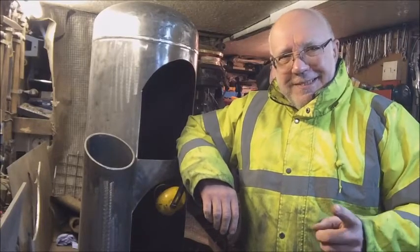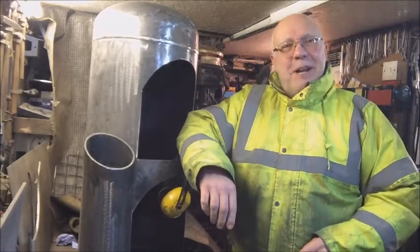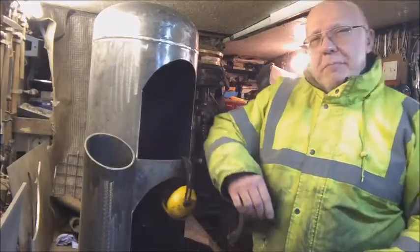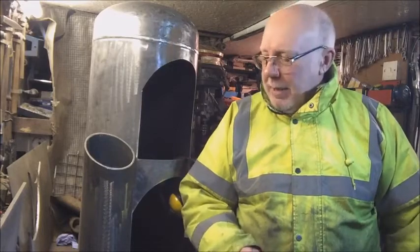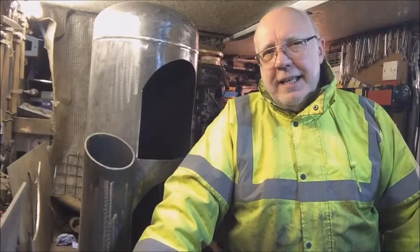Well hello everybody, welcome to me shed. My name's Ian and as always you're all welcome. I did a video the other night - thanks to Carl Lowry up there in Leeds, 40 miles away from me - picked up on a little saying, 'let's take it bits.' Some interesting comments and feedback on that last video taking apart the heater and the lamp.